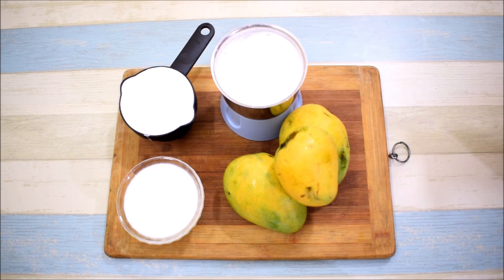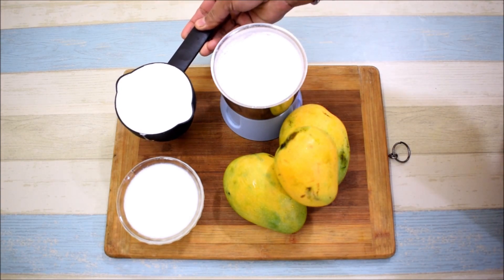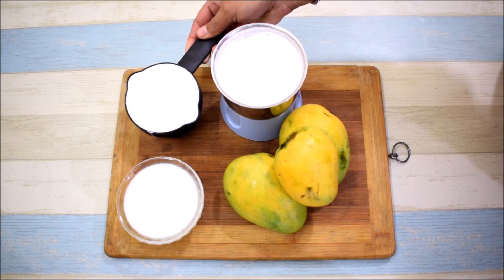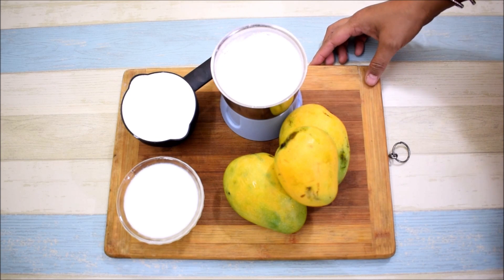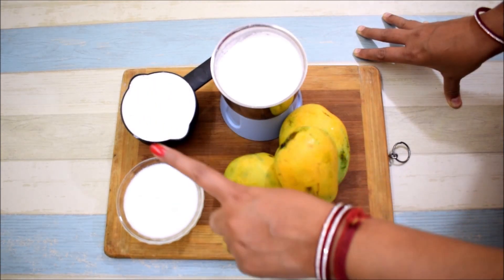There are only 3 ingredients in this recipe. One is whipping cream. I have taken it chilled and cold from the freezer. There is no water in it. This whipping cream is the kind that is put on cake. But if you don't get whipping cream, you can use regular cream.